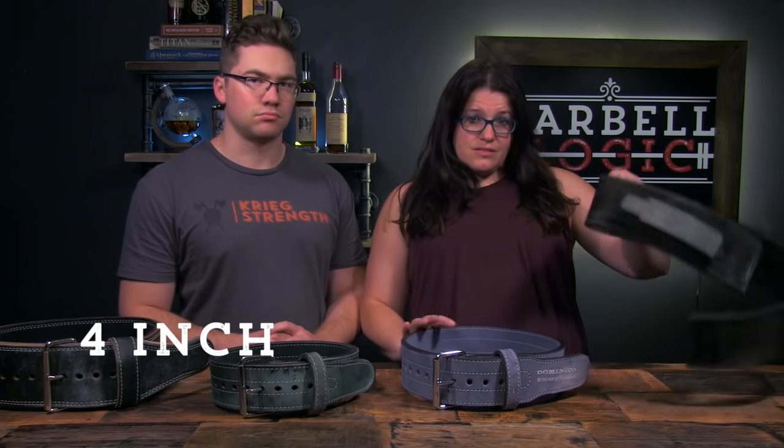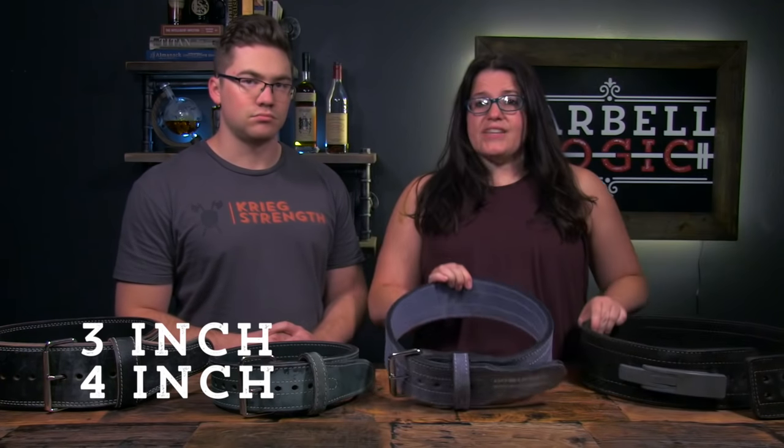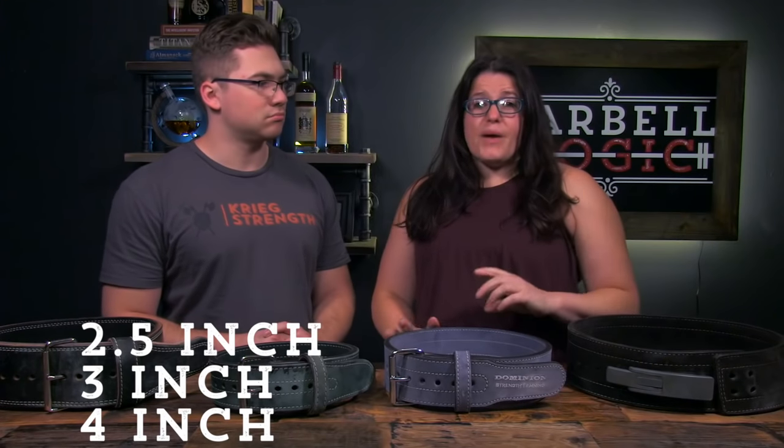One of the biggest decisions you'll make in purchasing a belt is the width. Belts come in 4 inch, 3 inch, and 2.5 inch widths. The width that is right for you depends on your build, particularly the length of your trunk and the width of your hips. In general, taller people can wear a wider belt, but that is dependent on trunk length. Many females with curvier hips may need the 3 inch or 2.5 inch belt to avoid the belt sliding around on their hips. We tend to prefer a wider belt for squats and presses and a slightly narrower belt for deadlifts with most people.